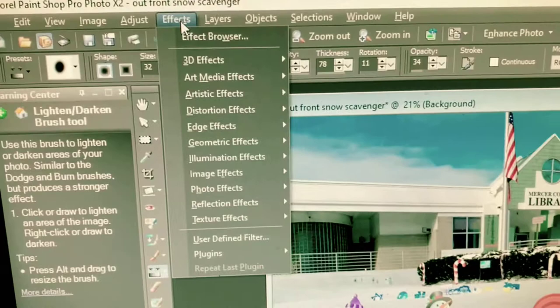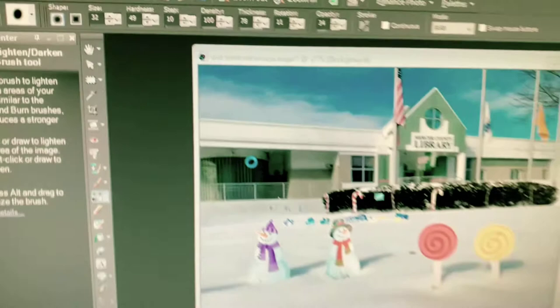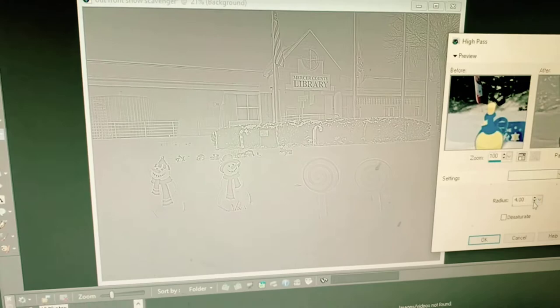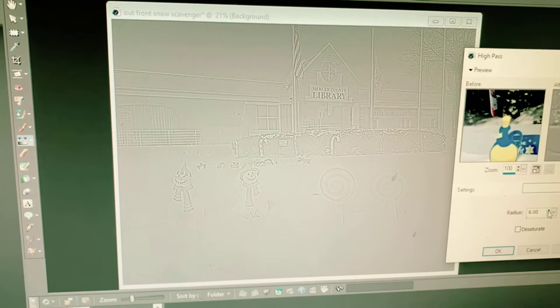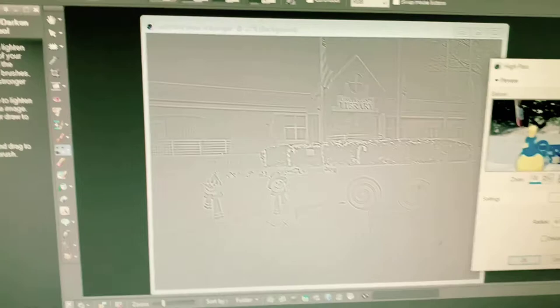The first thing we're going to do is go up to the Effects menu, go to Edge Effects, and go to High Pass. This looks pretty good for step one. Let's go down to four — four and five didn't look too different — six. You want to play around with it. Let's leave it at six and see how that does. You can always go back later if it doesn't work out at the end.